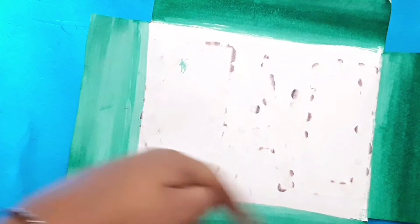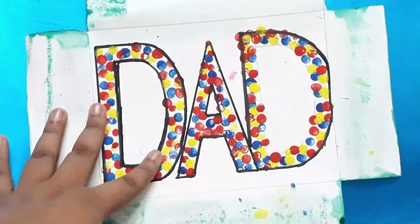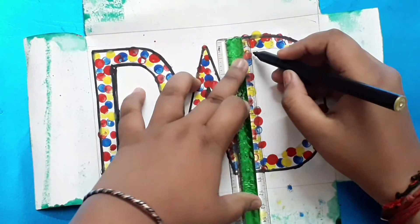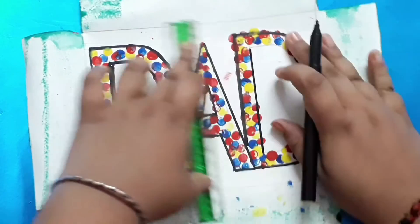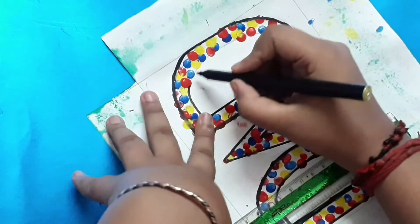Just cut the corners, and on the back side of the margins, color it with green to make borders — you can use any color. Now I'm bolding the letters with a black sketch pen; you can use markers as well so that it looks more enhanced and gives a finished touch.